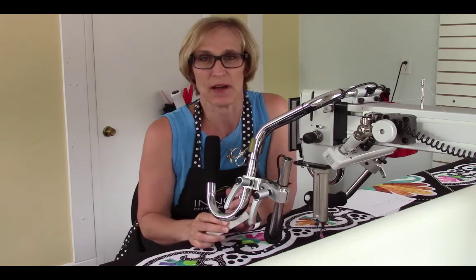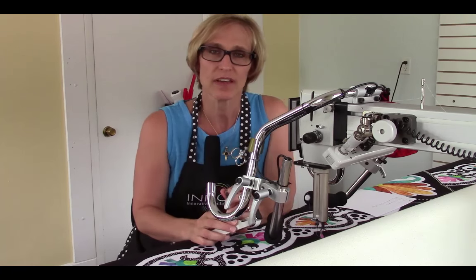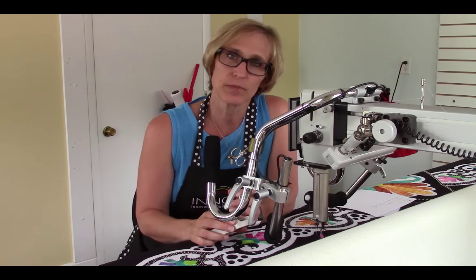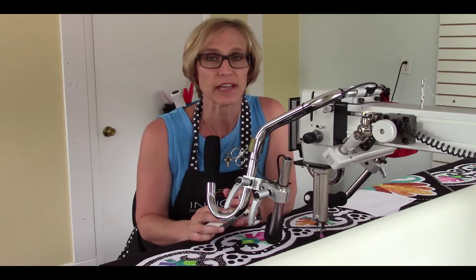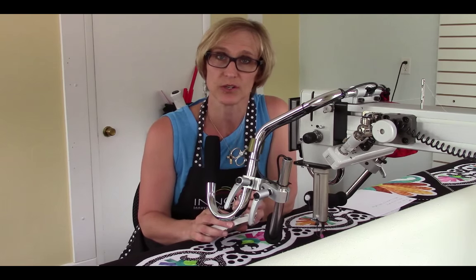One of the best things about my ANOVA is what a gorgeous stitch I am able to achieve. I can get a beautiful stitch going right to left, left to right, in every direction, but it's crucial that you have all your settings correct.